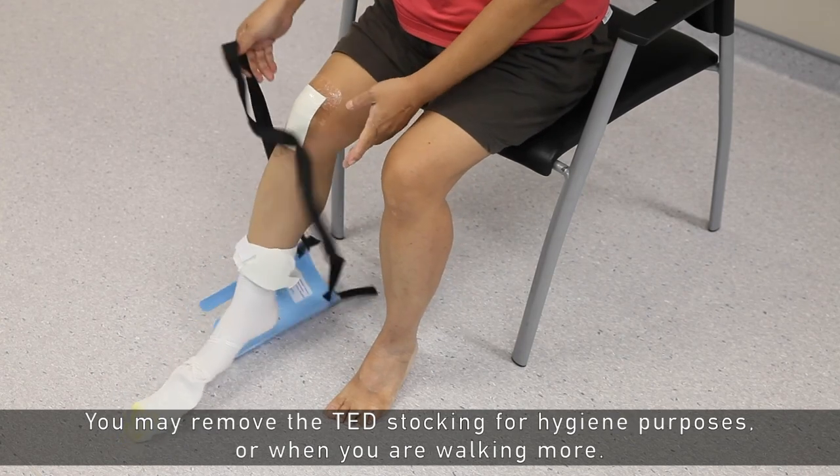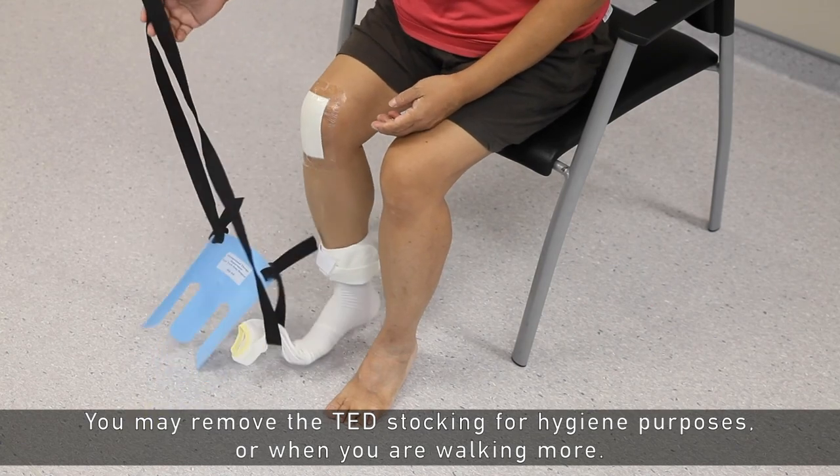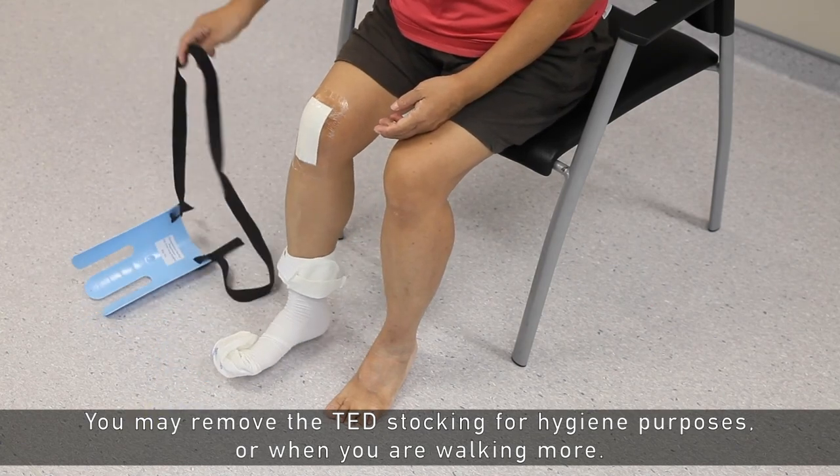You may remove the TAT stockings for hygiene purposes or when you are walking more.